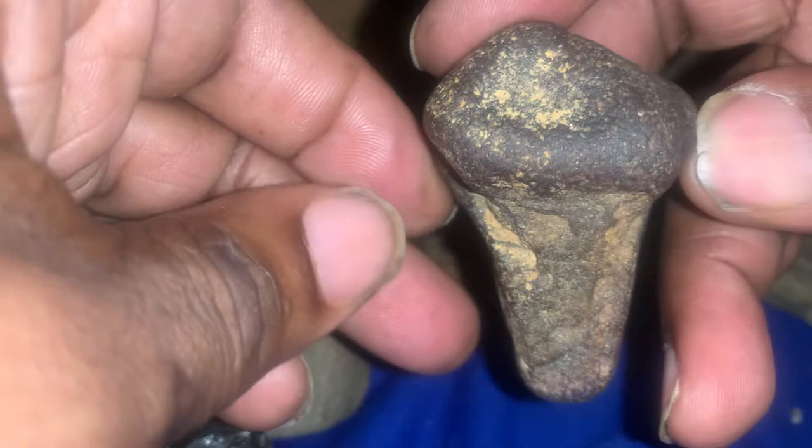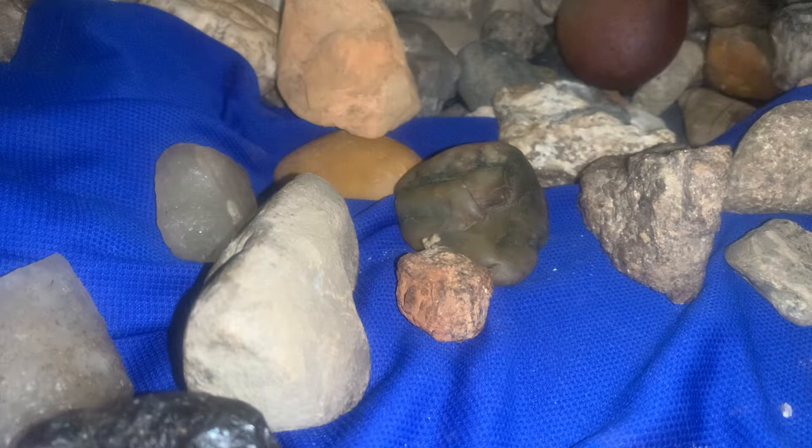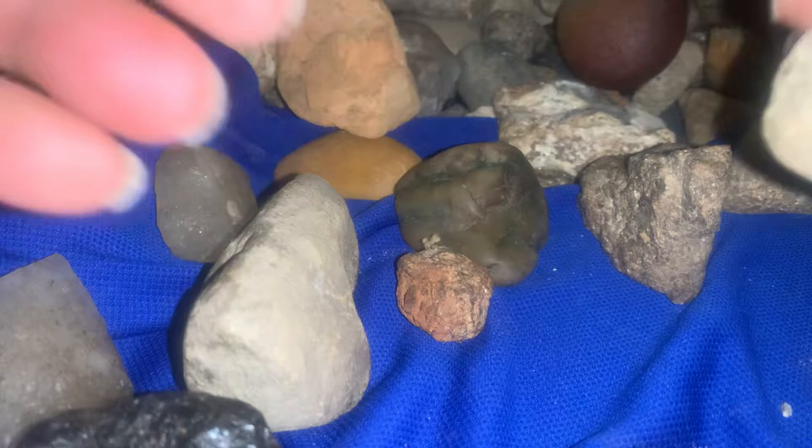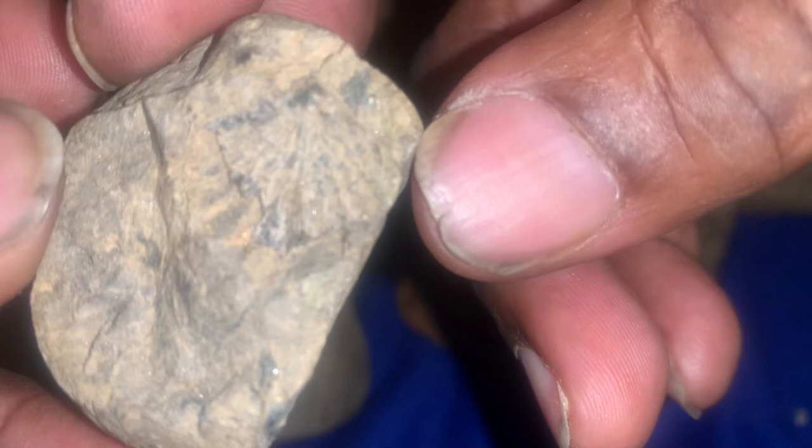I'm not going to tell you something's worked for sure unless I really feel it is, like 100%. If you can't see it on your end, it's probably because I'm not doing a good job showing it to you. Like this piece is hard to see. I think it's just a cool rock, but you can see the shell indentations in the stone.